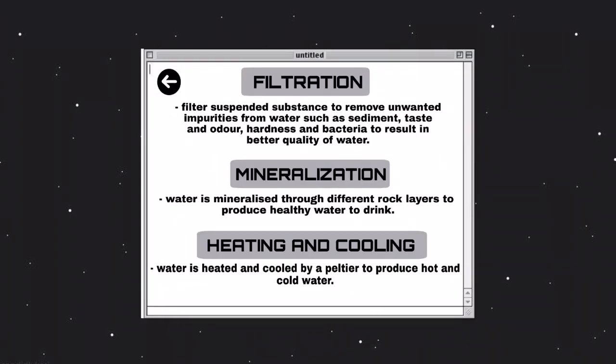There are three main processes that take place in our ThinkGlobe. First of all is the filtration process, which filters suspended substances to remove unwanted impurities from the water, such as sediment, taste and odor, hardness, and bacteria, to produce good quality water which leads to a healthier body.